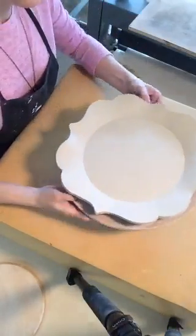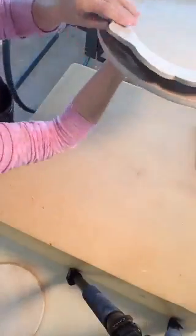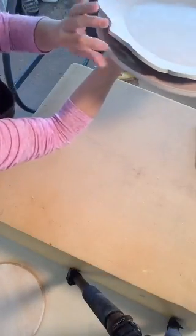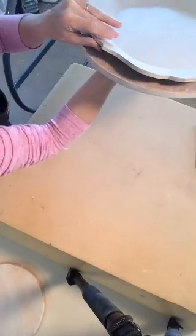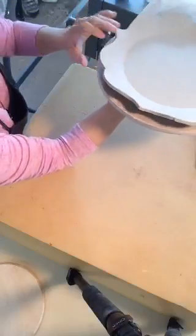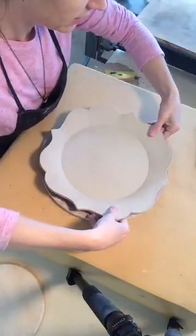Now I slide it off the foam onto the bat. You can see the sides are popped up — that made a plate. You could just leave it like this, it's a great plate. I have a bunch of these in the house that I use every day because a foot ring kind of gets in the way of everyday plates. I just spin it around, eyeballing the rim to make sure all sides are popped up the same amount.